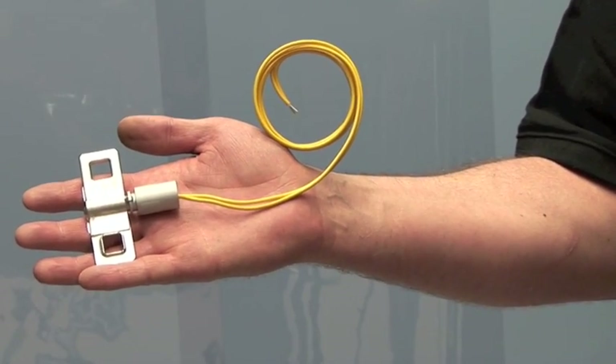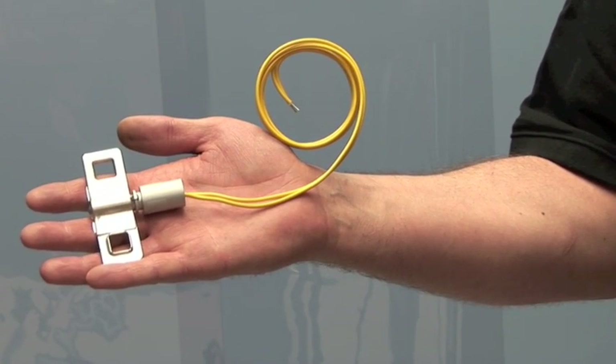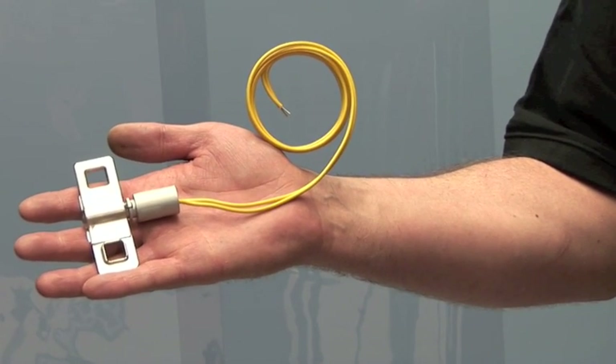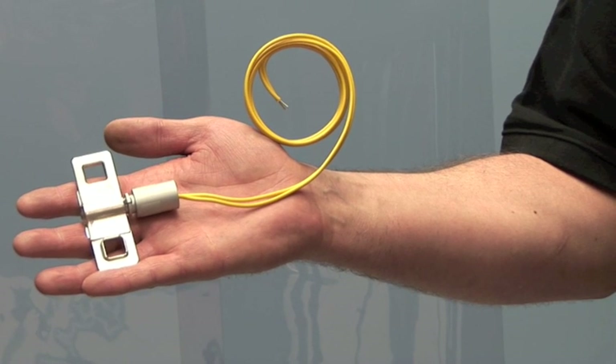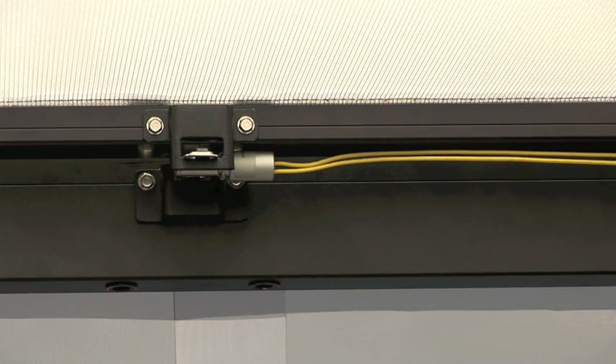Here we have the ETL link. This device allows us to provide actuation for the retractable roof system using not only mechanical means — namely at 165 degrees — but also using a small electrical signal from the fire suppression system. We've actually installed the ETL link and now the roof is ready to be actuated either mechanically at 165 degrees or from a small electrical signal from the fire suppression system. This is an example of the roof retracting in a fire suppression event.